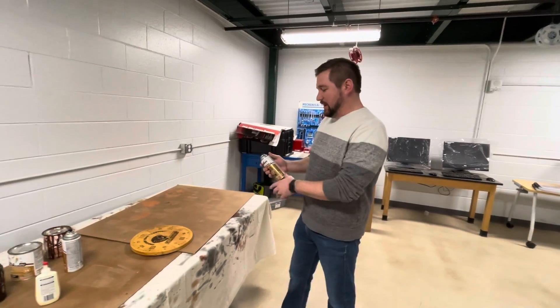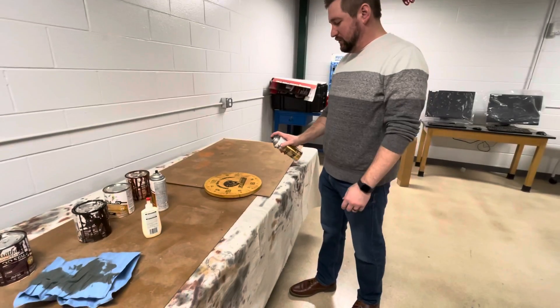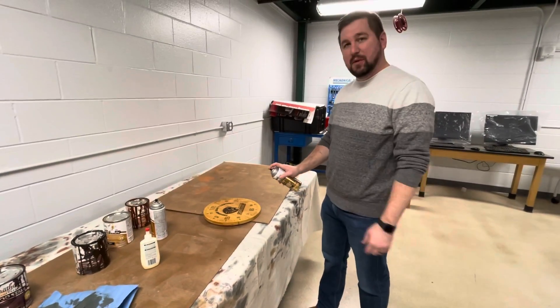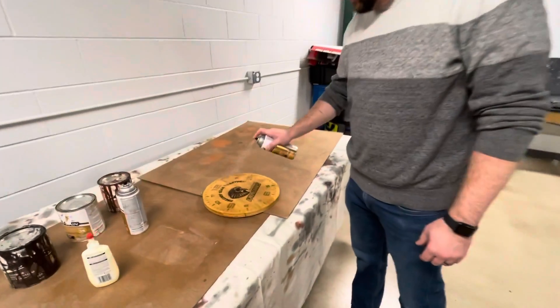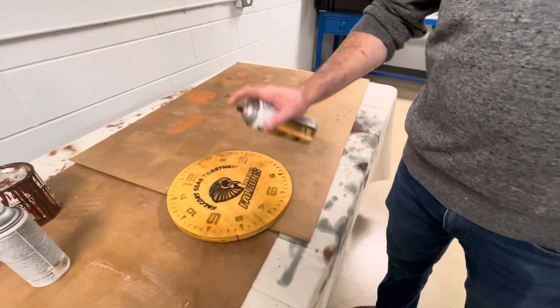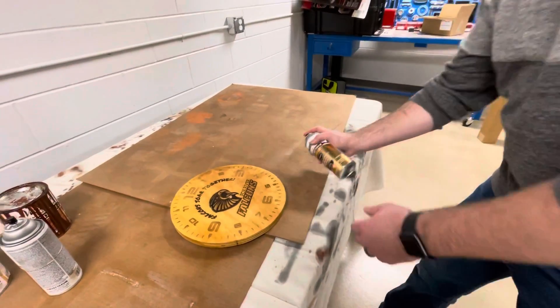You're going to spray it from about a foot away and just give it a nice good coat, kind of going back and forth. At the stops you can just shake it up and spray more. You can also get the sides.